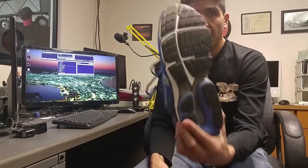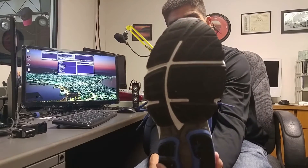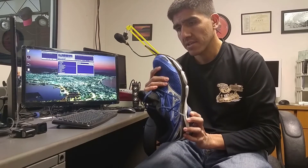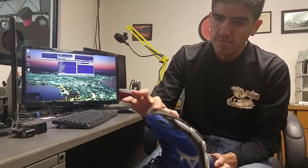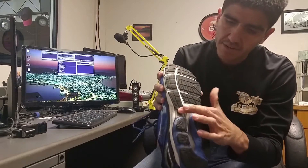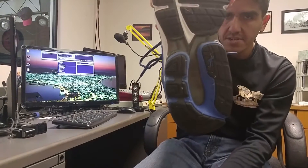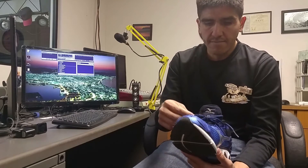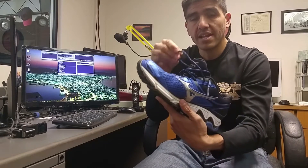I've run 35 miles in this, and this is the wear — not much. The grooves in the outsole are kind of still there. Here at the toe maybe a little bit of wear, but overall it seems to be wearing nicely. Right here too there's a little bit of wear where the wave plate kind of crashes to the ground.